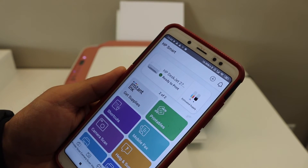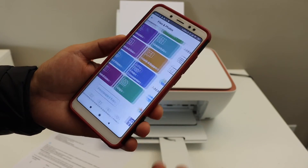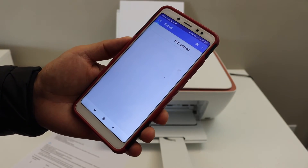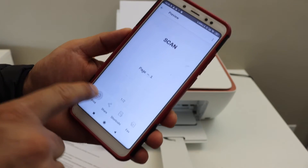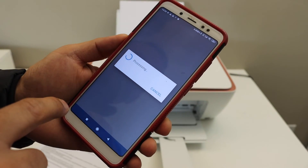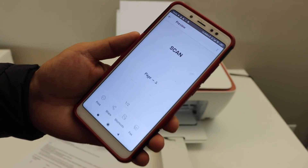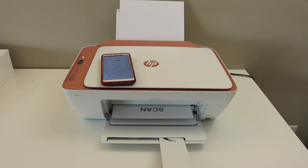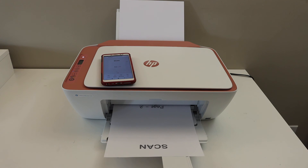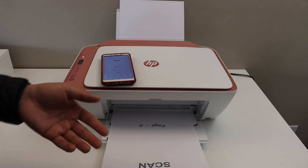So this way we can do the Wi-Fi Direct setup, which is quite fast and easy. Now we can use it for wireless printing and scanning. To do a print, select any document — PDF, photo — then open that file and click the print button. You can select the number of copies and give the final command. Here we can see it has started to print, and the same way you can go to the scan option in the app and do the scanning.